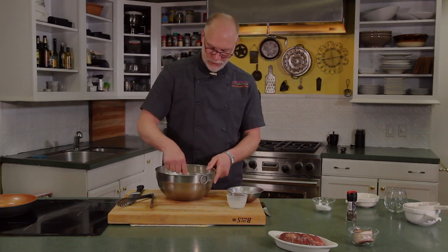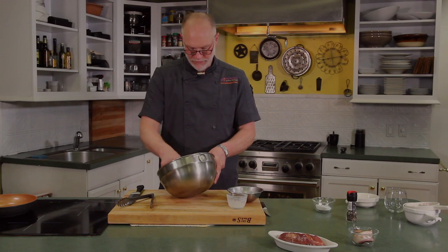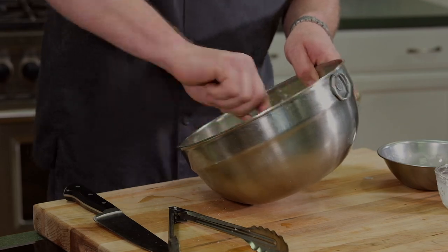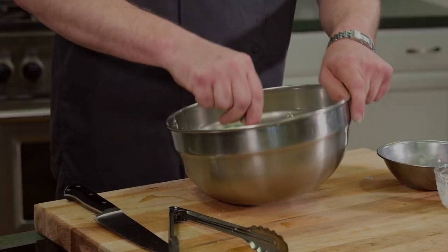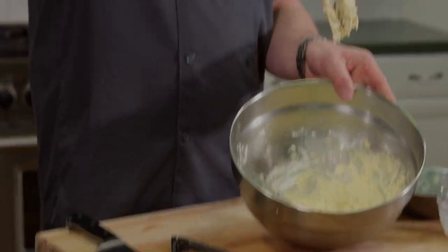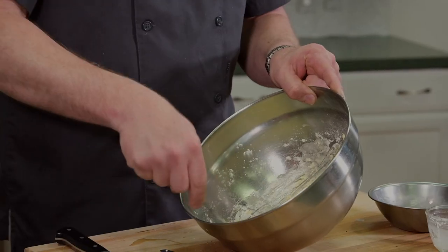We're going to try to make a slightly soft batter, kind of the consistency of pancakes. You can always add a little bit of water if it's too thick, or a little bit more flour if it's too thin. But this ratio is pretty close to what you are looking for. And if you want, you can add horseradish or cheese, herbs, garlic. It'll be a little bit thicker than pancakes, but a nice dumpling mix.